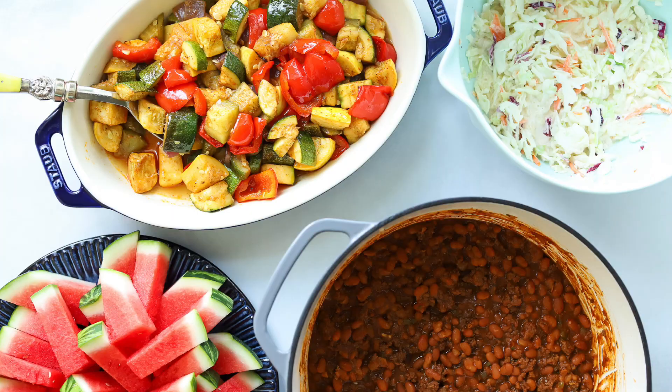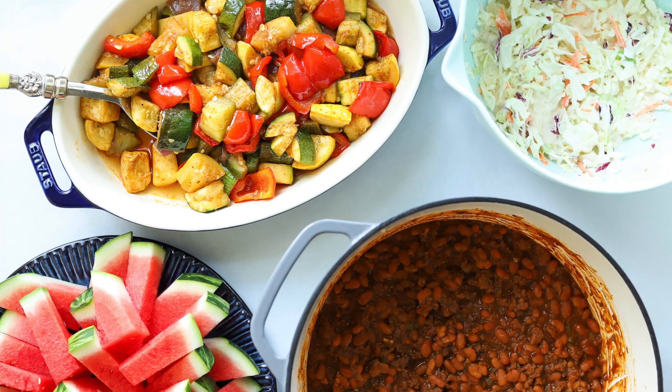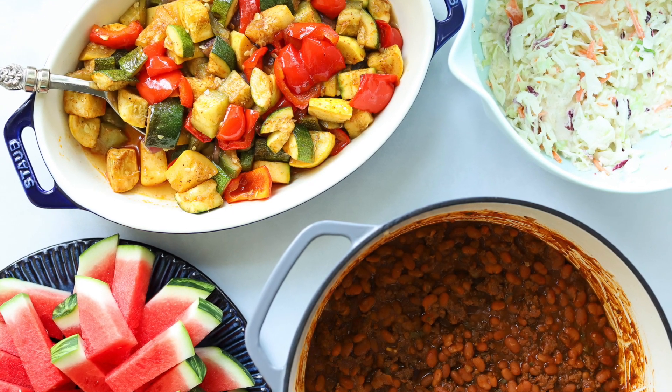It's almost 4th of July and today we're making these four easy side dishes that go perfect with anything that comes off the grill. We're going to start with some smoked vegetables, then we've got some baked beans that are completely loaded with flavor. They also have hamburger in them for a little extra protein. We're going to slice up some watermelon and we've got coleslaw. These are so good and your guests will absolutely love them. Let's get started.